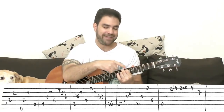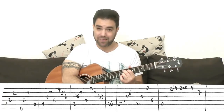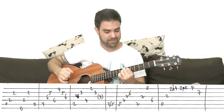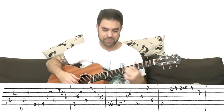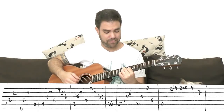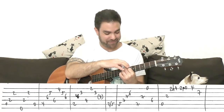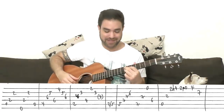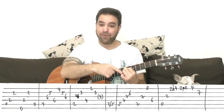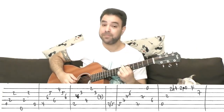For E7, you put a D7 shape on 7 — frets 7-6-7 on strings 5, 4, and 3. You play strings 5, 3, and open on the E string, then 6 on the 4th string. So strings 5, 3, 1, 4. It gets a little confusing — I told you it would be.